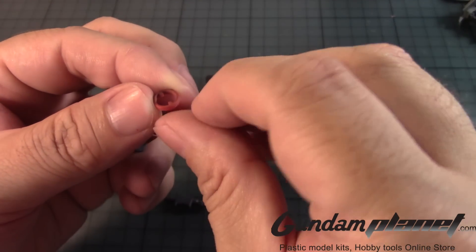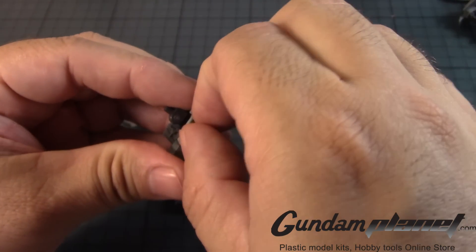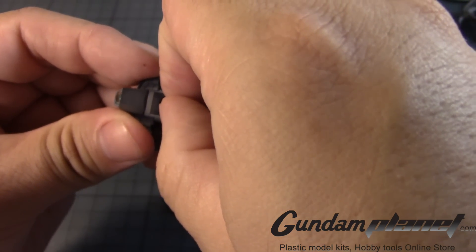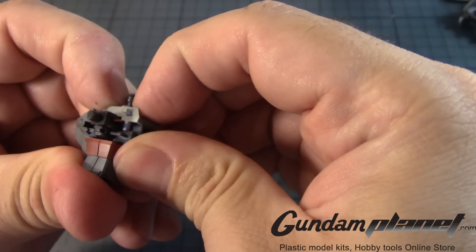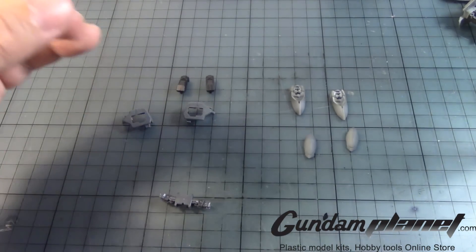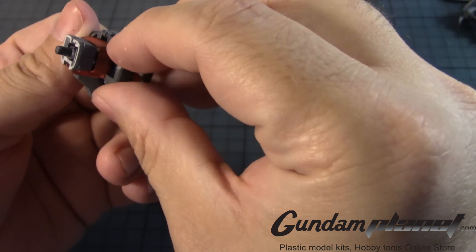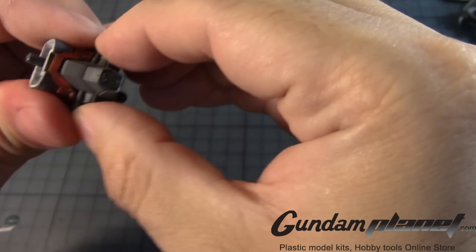Then you have this red part — there are two little notches here at the top, so you want to line them up so the notches are to the sides like that and put it in like this, followed by the neck, which those notches are used to align. It's nicely snapped in.